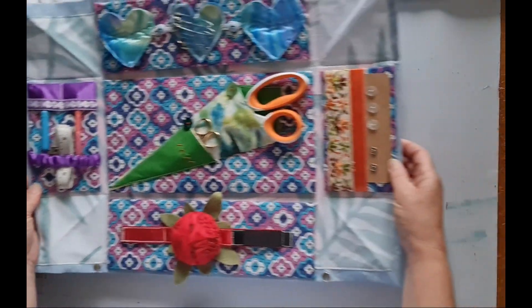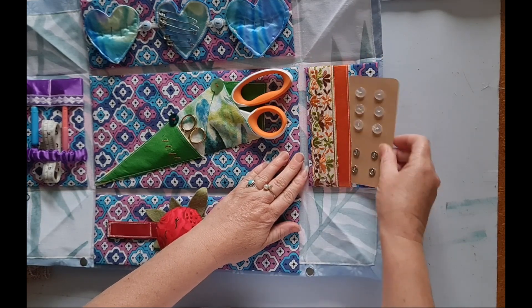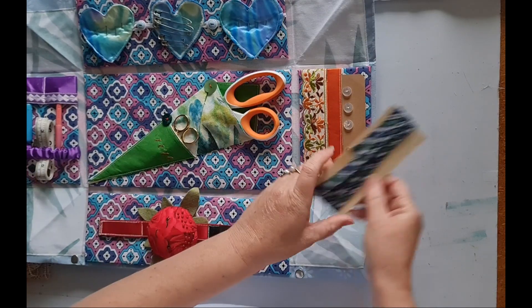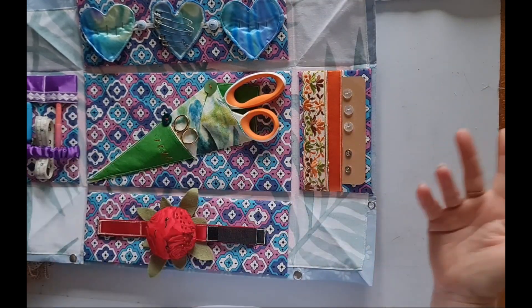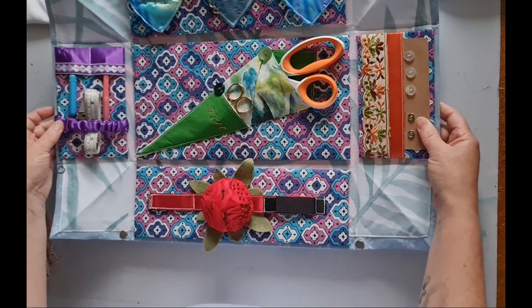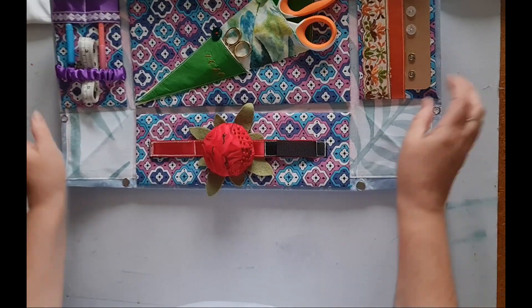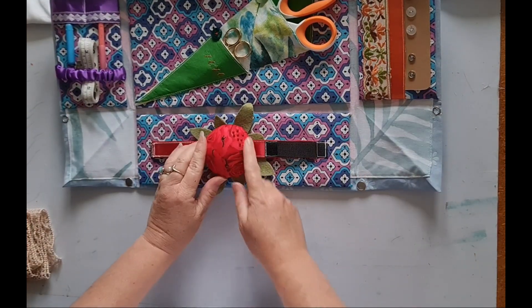On this side we have a little pocket for buttons and snaps. You could also add some bias binding in there, or anything you can think of — there's room for a bit more stuff. And then my favorite part of the whole piece is this little pin cushion.